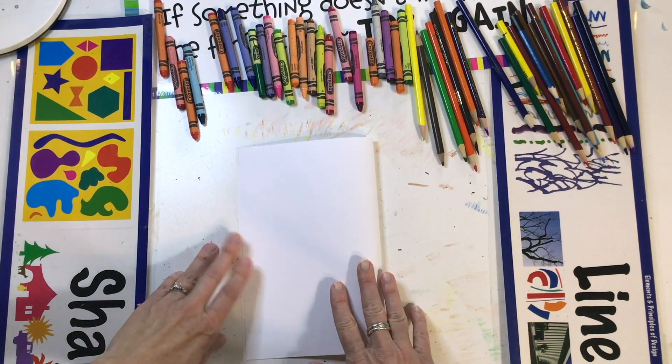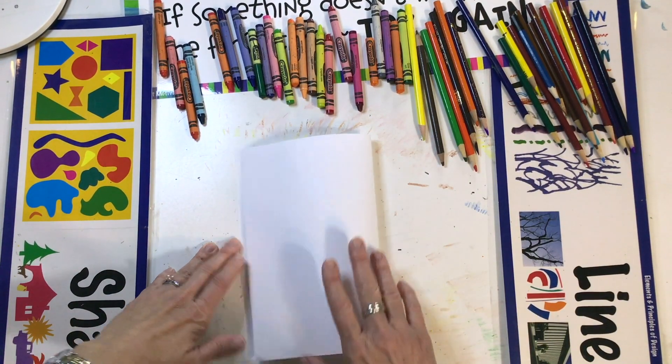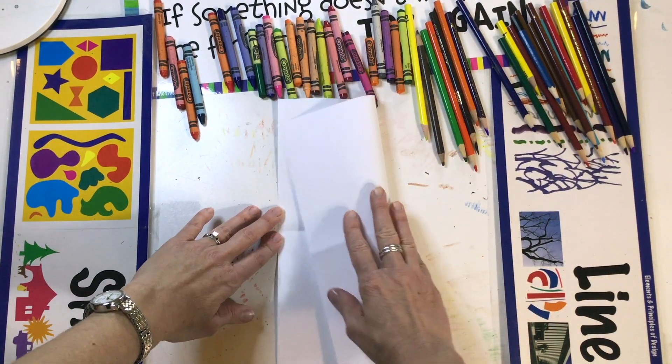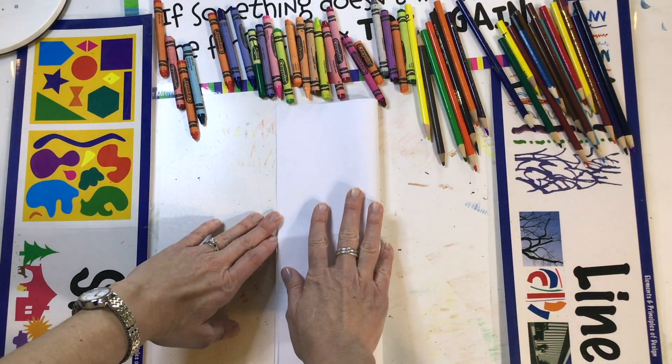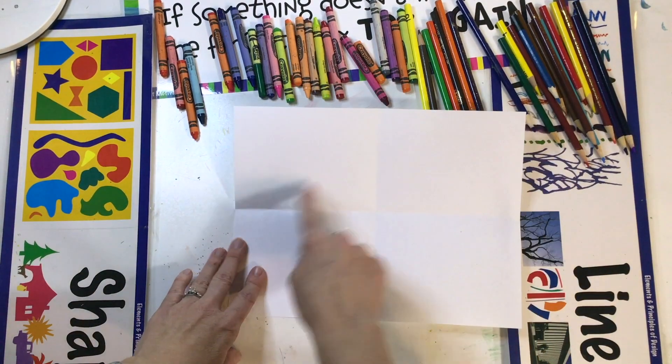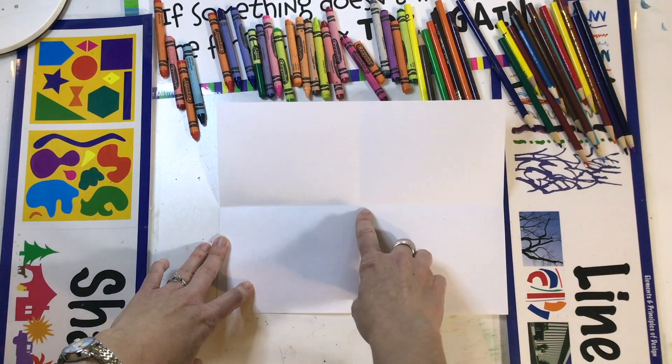Fold it this way like a book. Just make a gentle fold — don't smash it flat. Open it up, turn it, and make it tall and narrow. Fold it this way again. Now you have four corners of your page and the middle.